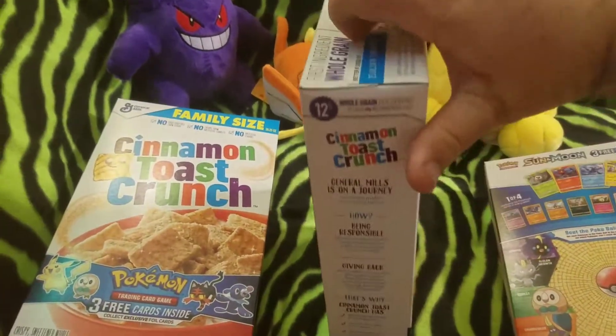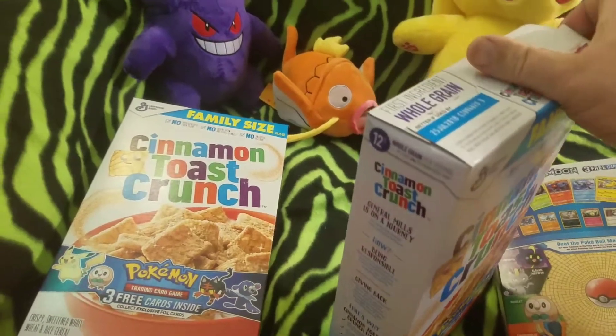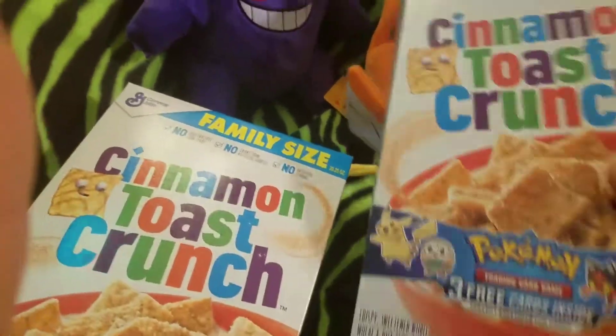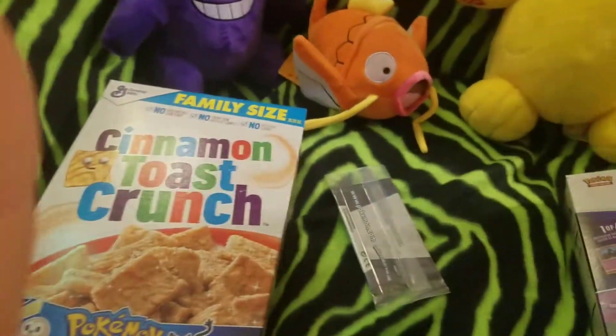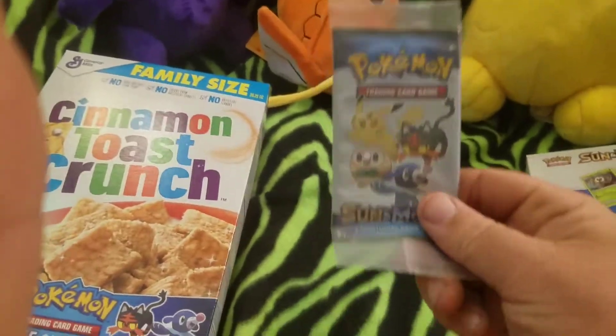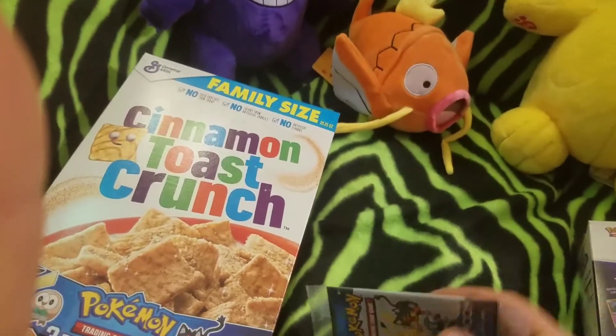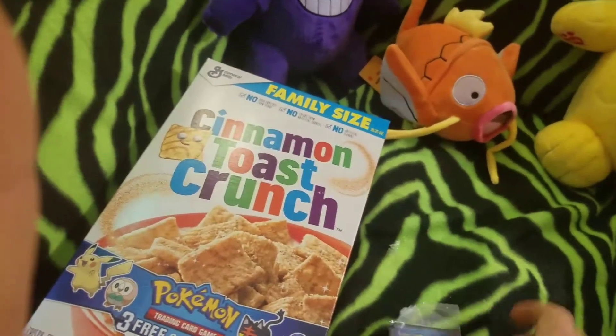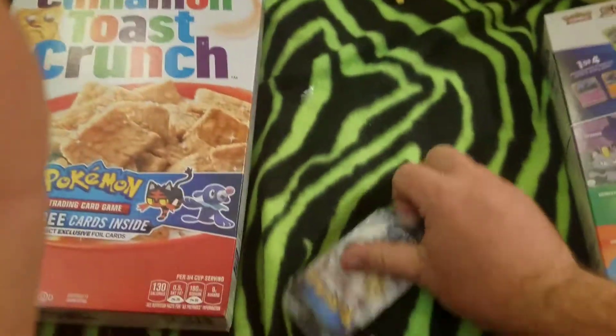Let's open all these bad boys up. Let's do this one-handed. Try not to completely ruin the box — I think we're going to ruin it. Hopefully the cards are in the cereal. Let's do it. There they are. Gotta catch them all. Sun and Moon.